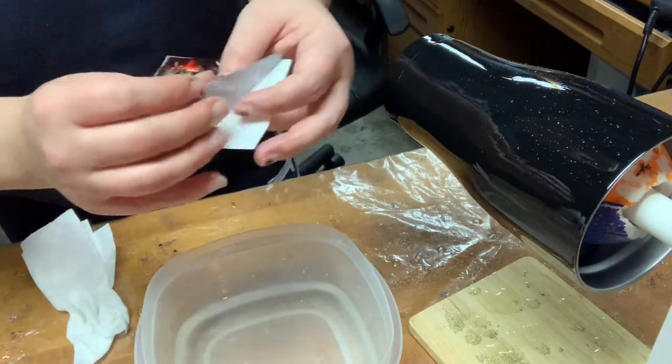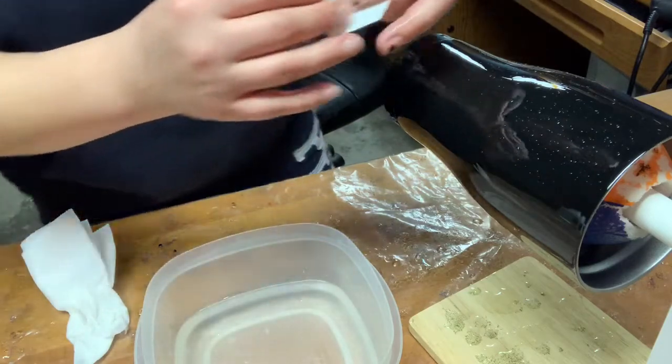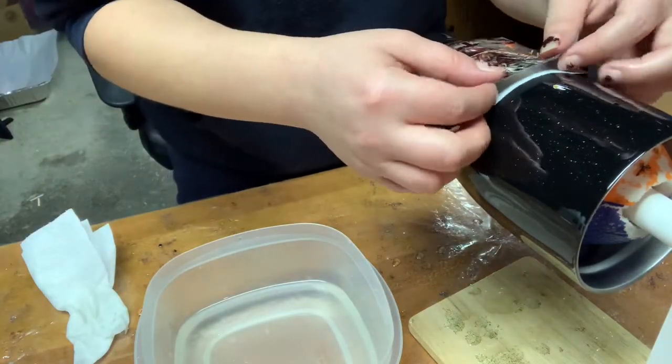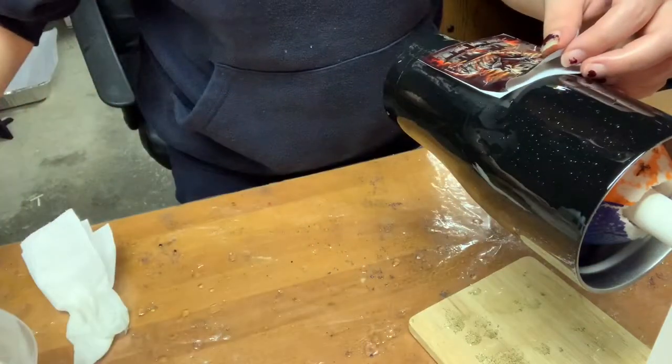Now when I do these, I let them come off nice and slow. I'll move this over some more so you can see better.